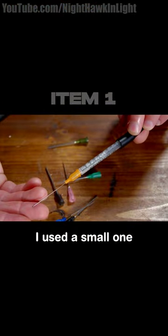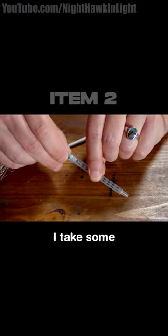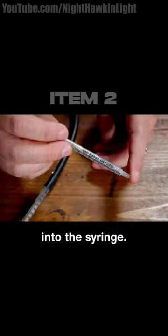I used a small one milliliter syringe with the back snipped off. As yet another precaution, I take some aluminum wool and pack it tightly into the syringe.